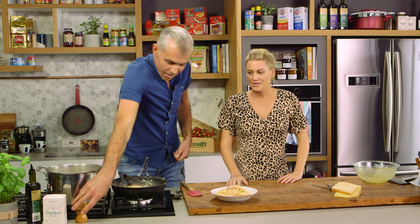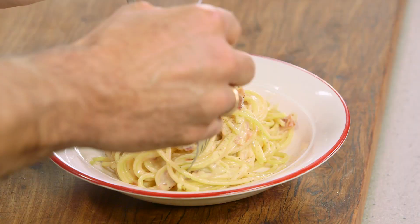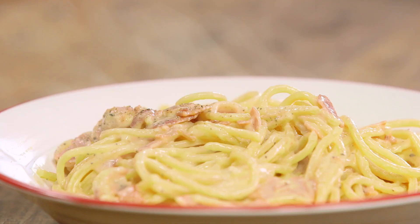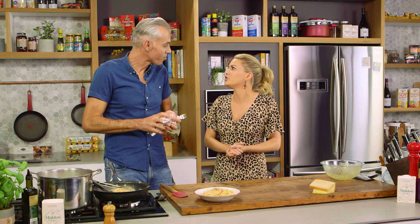Look at that. Just a little bit to finish. The simple things in life always taste the best, don't they? Couldn't agree more. Let's have a taste. You need that slurp. That's 10 out of 10. Love it. Thank you.